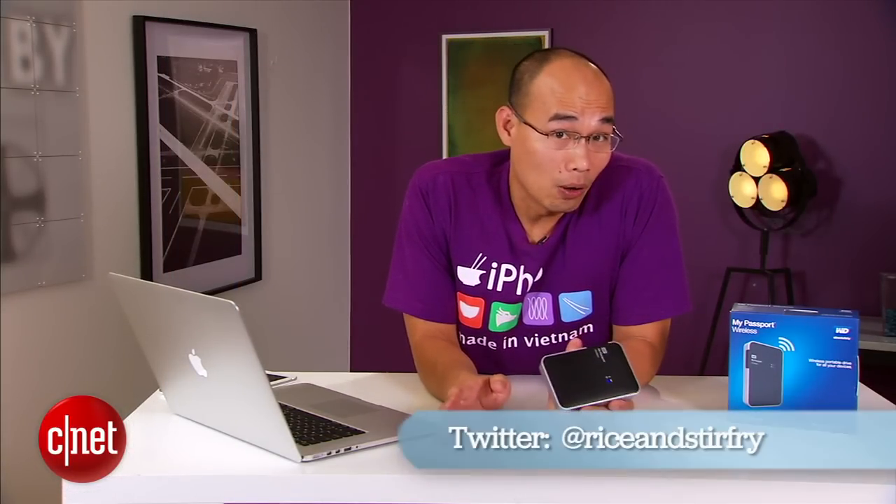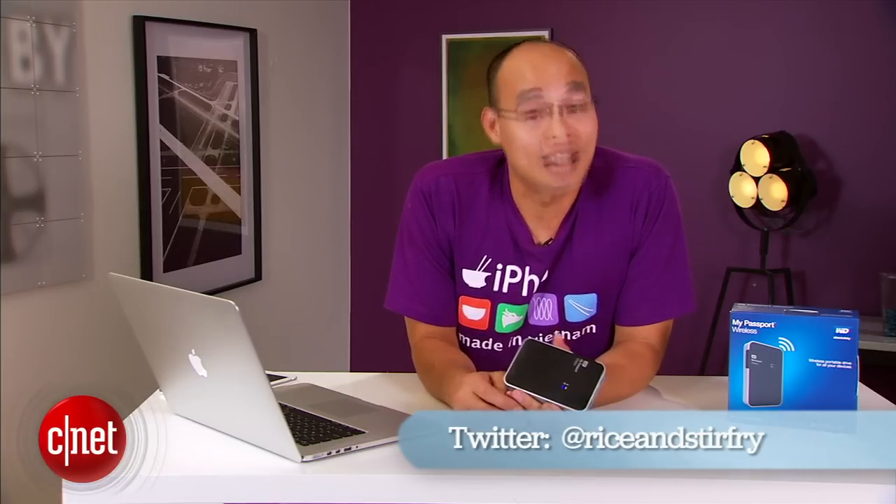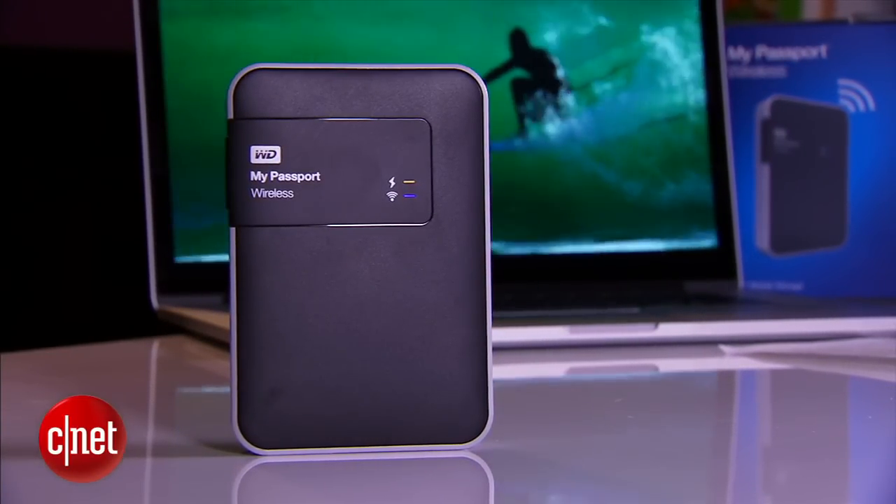For more on the drive check out my full review at cnet.com. It is one of the best wireless mobile media drives on the market — why? Because I say so. And that's because I'm Dom Ngozi, and this has been the first look at the My Passport Wireless from WD.